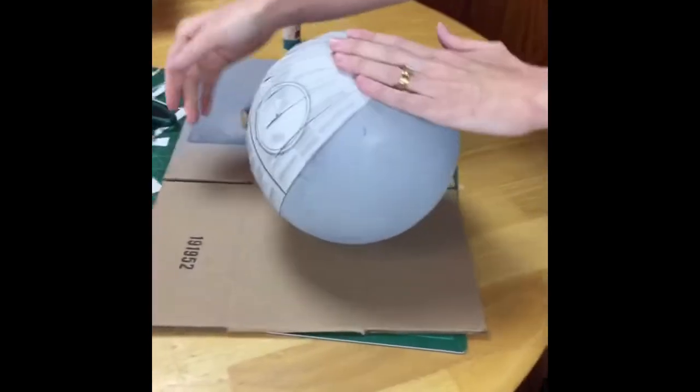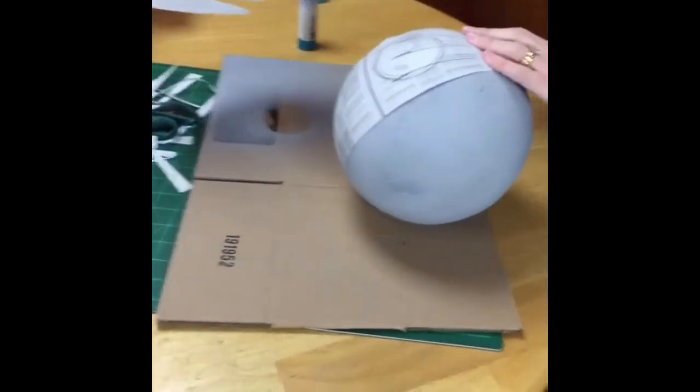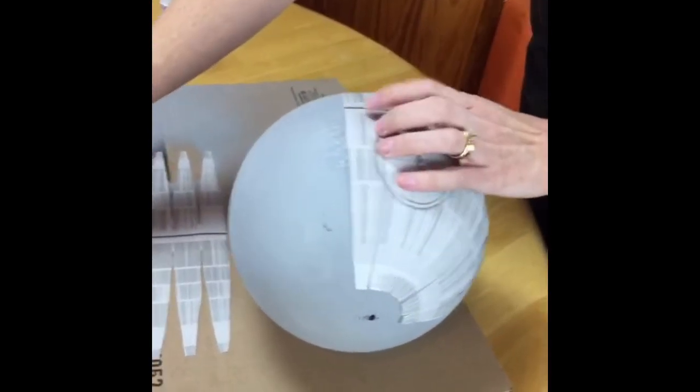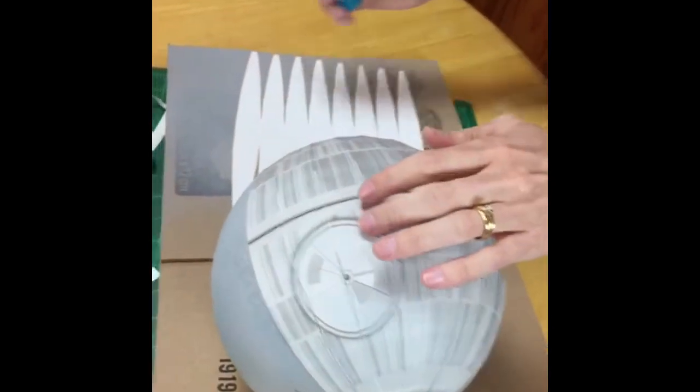I need to ask the designer a question — does it matter what order I do these? It doesn't necessarily matter the order, but there is a top and a bottom. The only way you can tell is the equator line is dark on one side and lighter on the other. For nitpicky people, you would notice if you swapped that.